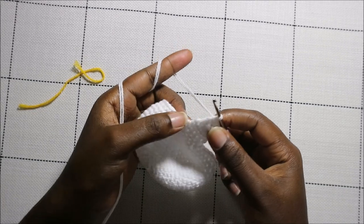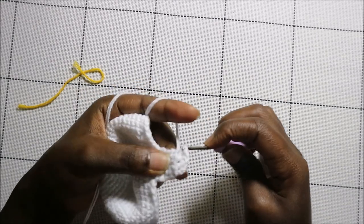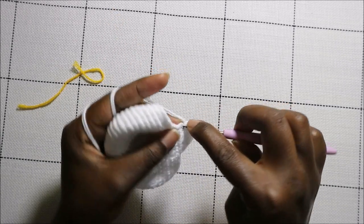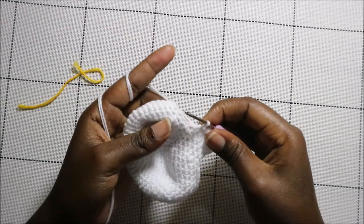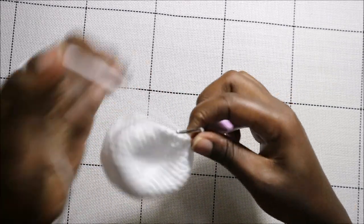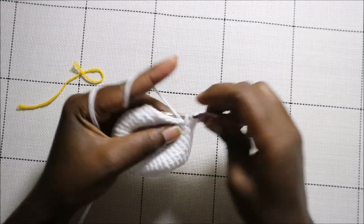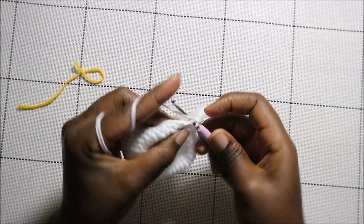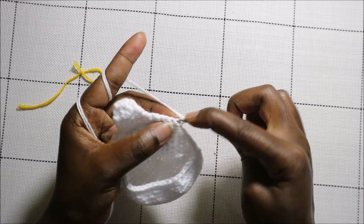To get to the next tentacle, slip stitch going back to where you started — slip stitch into each stitch all the way back. Now make the second tentacle the same way: five single crochets — one, two, three, four, five — then chain one and turn, repeating through the fifth row.